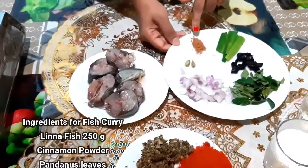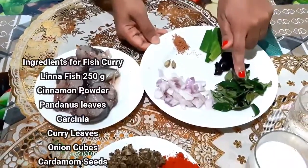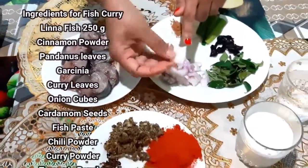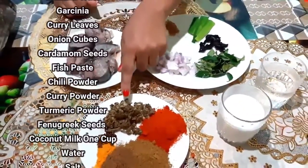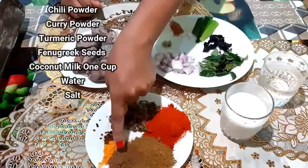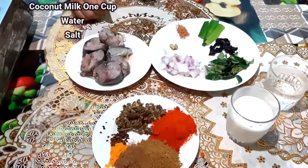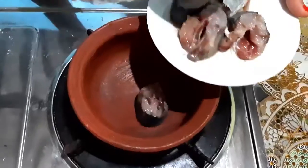Let's see the ingredients: linda fish, cinnamon powder, pandanus leaves, garcinia, curry leaves, onion cubes — they should be big cubes like this — cardamom seeds, fish paste, chili powder, curry powder, special curry powder for fish, turmeric powder, fenugreek, coconut milk, and water.